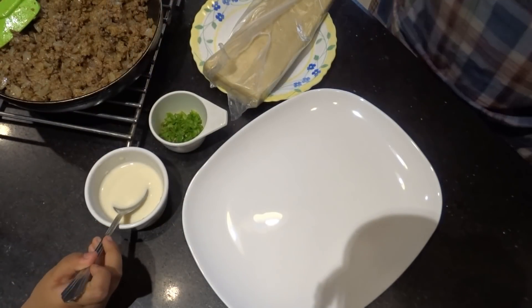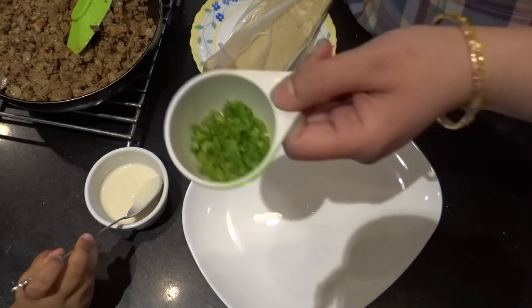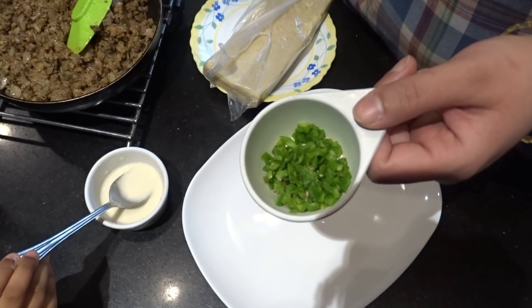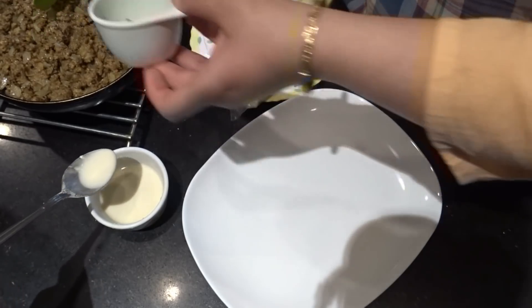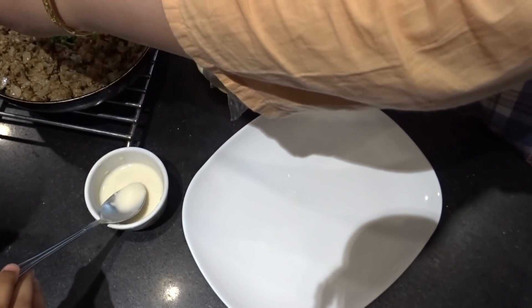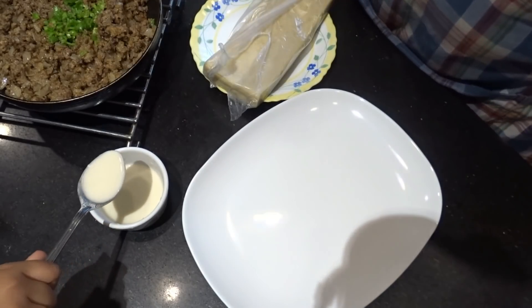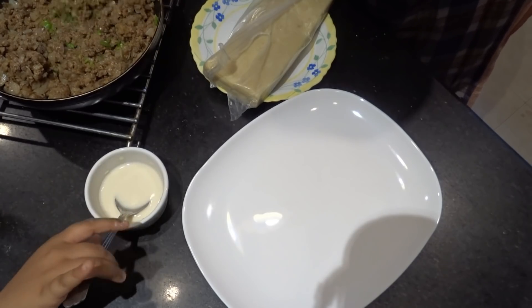Then we will remove it, let it become tender, and then we will fill it in the pastry. I have made two green chilies, chopped. I added them for flavor. The crunchiness and the green color gives a bright color. Our keema filling is ready.